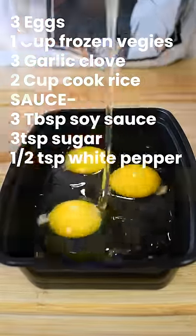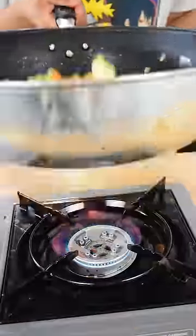Start by getting three eggs and scrambling all the way through. Then small dice three cloves of garlic and get one cup of frozen vegetables. Cook the vegetables and garlic for about two minutes, then throw in your eggs and scramble until fully done.